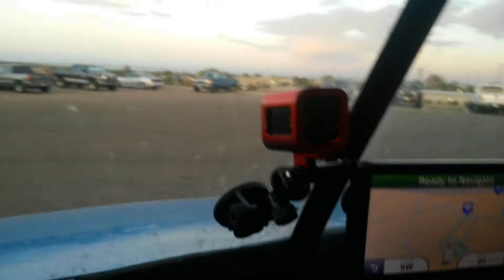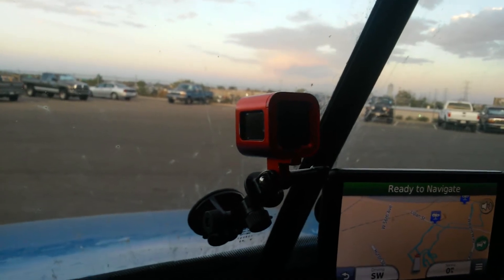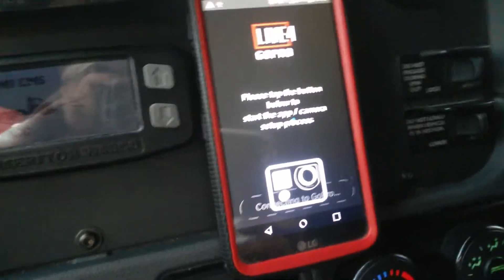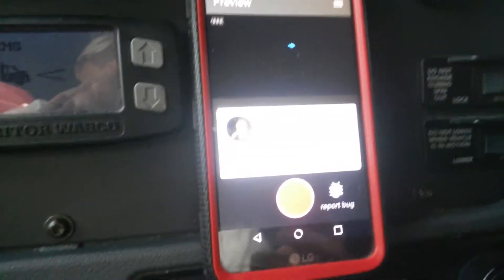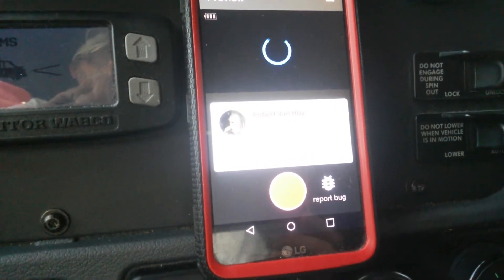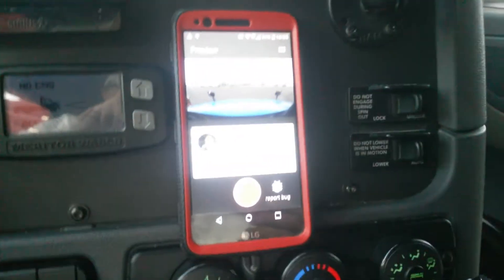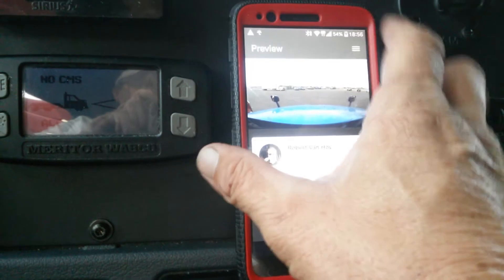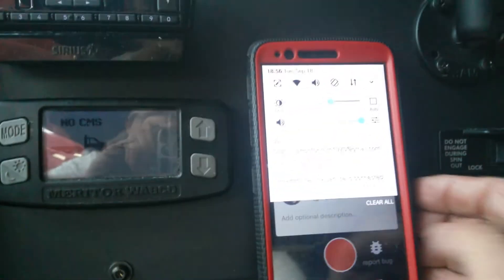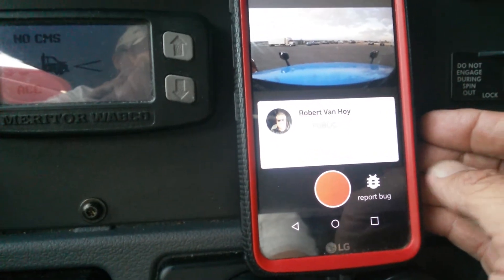Now, me personally, I'm using the little GoPro Hero 4 Session. The app is still a little glitchy, but at least now it's actually working. We'll give it a second — ah, I can't get focus. The camera's not gonna focus in. Let me see if I turn the light down a little bit. Ah, that helped a little bit.